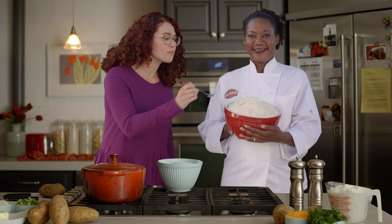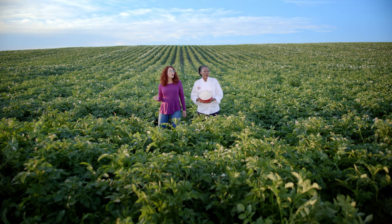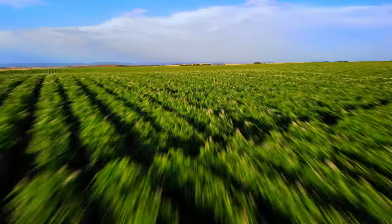These Idahoan mashed potatoes taste like magic. How do you make them? Well, it all starts right here in Idaho, where our potatoes are grown in rich volcanic soil. We're in Idaho!